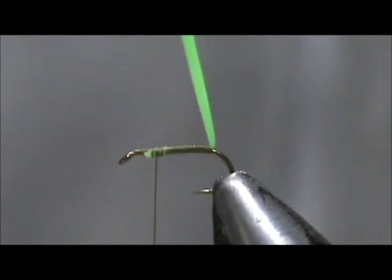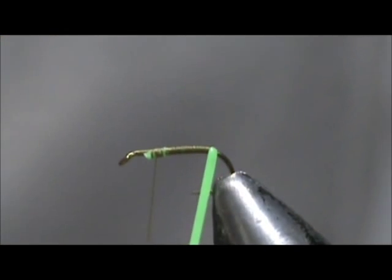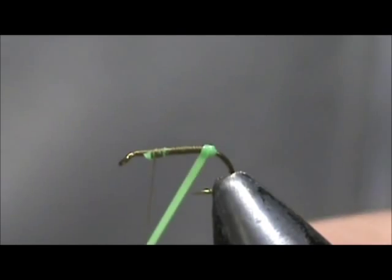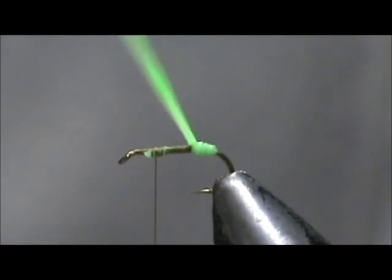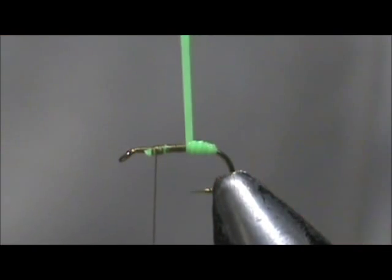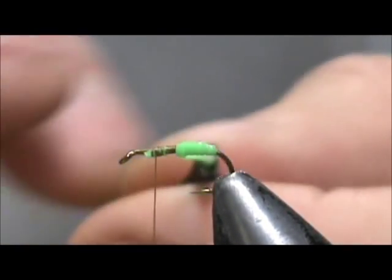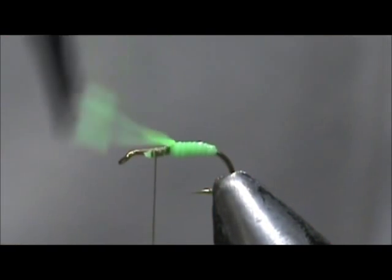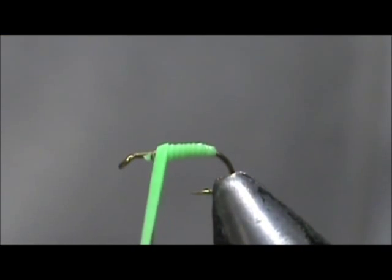Now I'm going to take the band and wrap it. I'm going to start out by stretching it pretty far in the beginning, then release the pressure and let it get fatter as it goes towards the front. That will give you a more natural body. Of course you want to overlap it slightly. This was a small band and this is already the second fly I'm making with it.